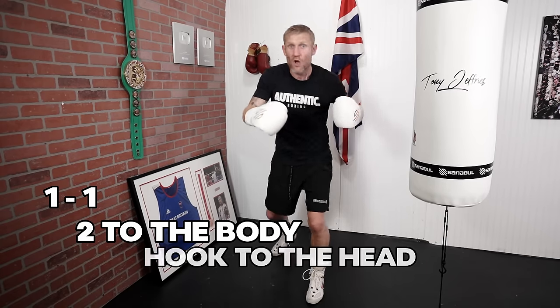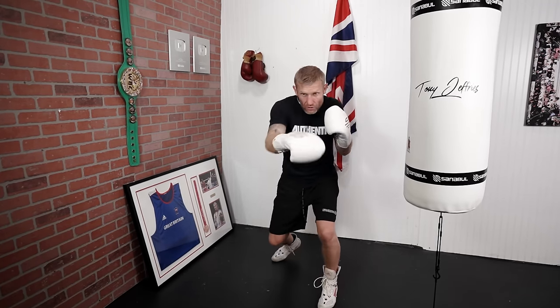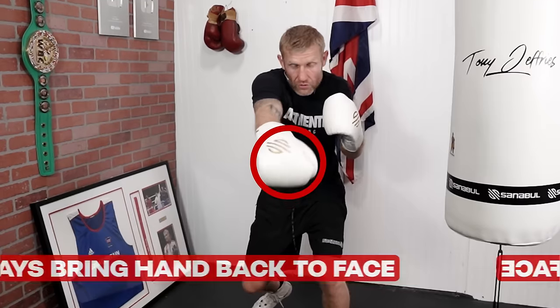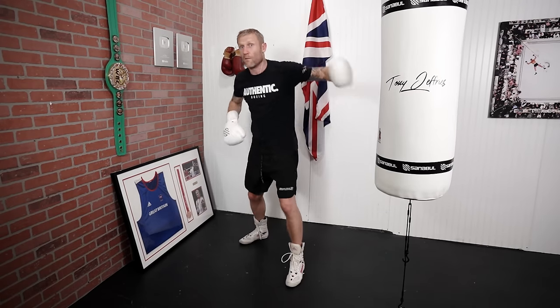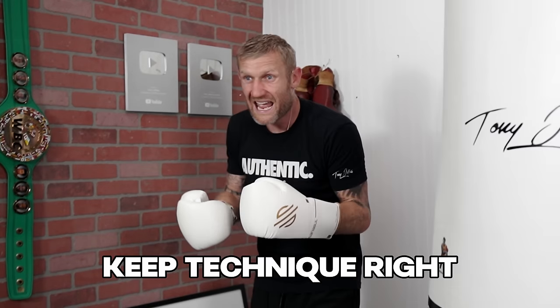From there, you're going to come up with a hook to the head — 1-1-2 to the body, then a hook to the head. Very important that you bring the right hand back to your face. People often forget about this and they'll throw the hook with their hand dropping down. You need to bring your hand back to your face; you always need to have your non-punching hand by your face.